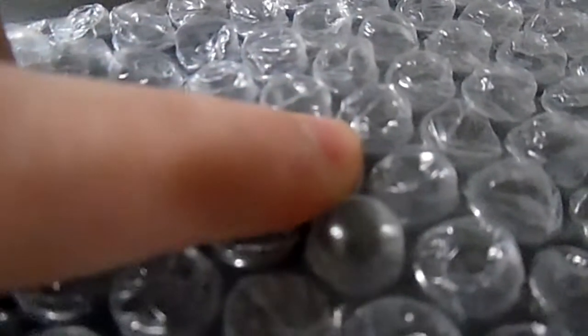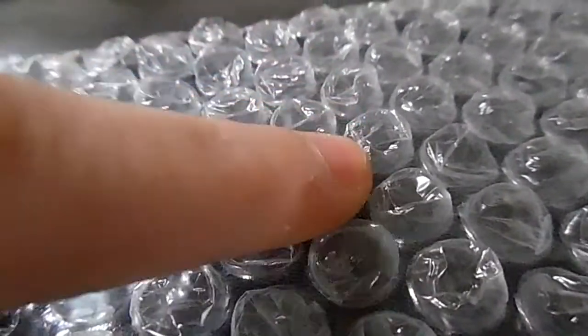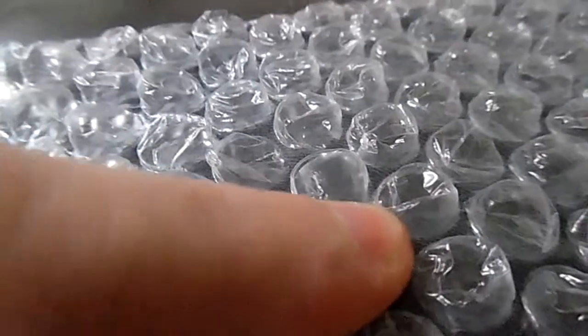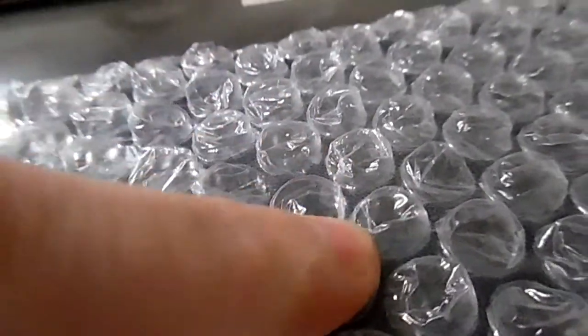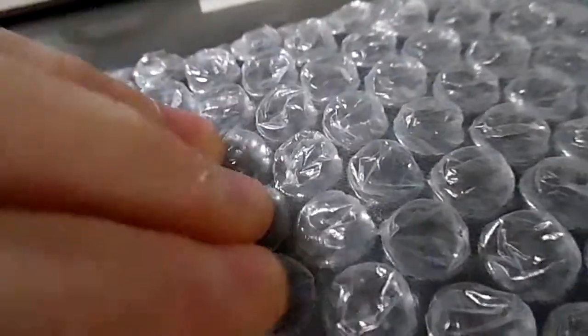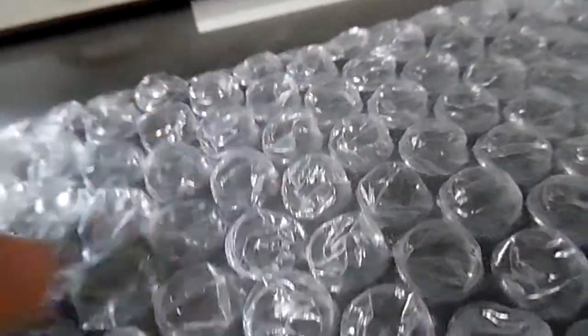I just got some of this unpoppable bubble wrap, and since it's unpoppable we have to have fun other ways. See, press this one and it goes to that one. I'm gonna try popping it now — nope, it's not gonna happen. Now we've lost all the air.